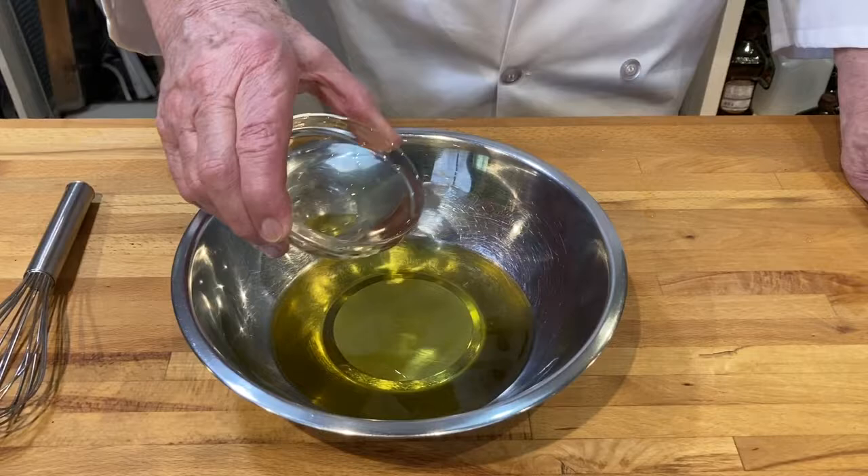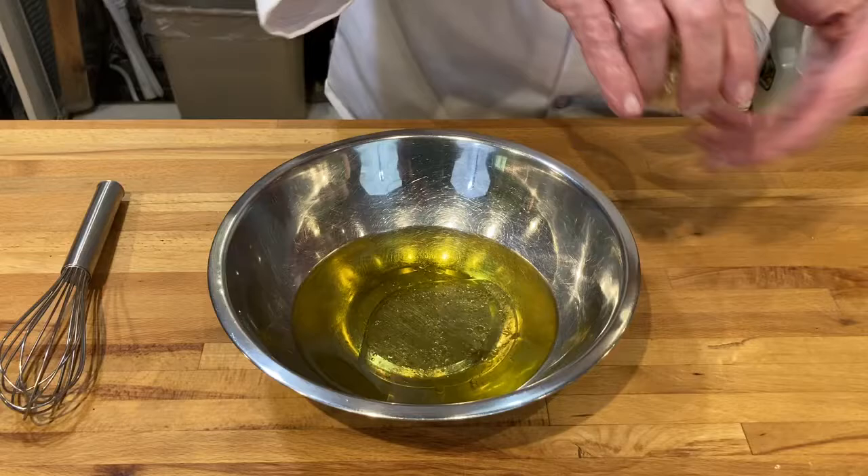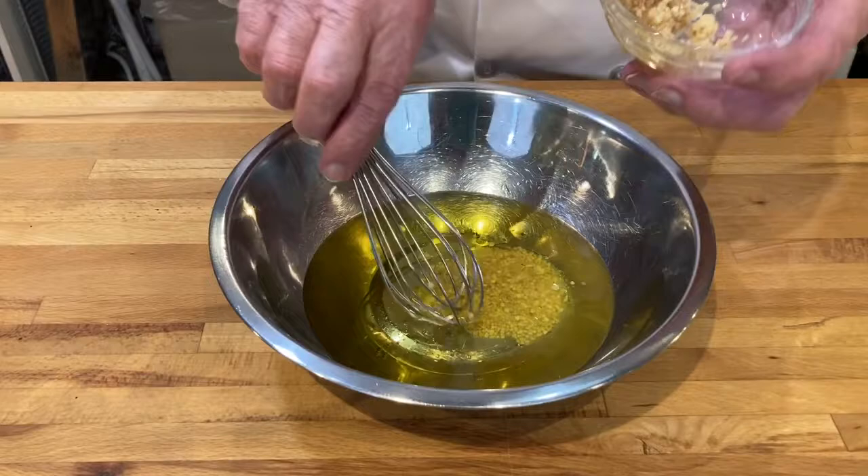Some garlic — you just put as much as you like, whatever you would like to have — and then I'm going to add some salt and pepper.